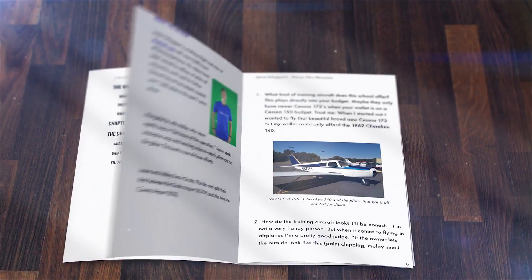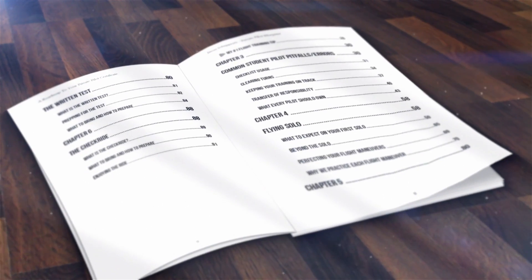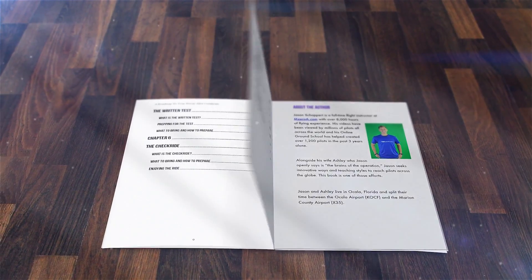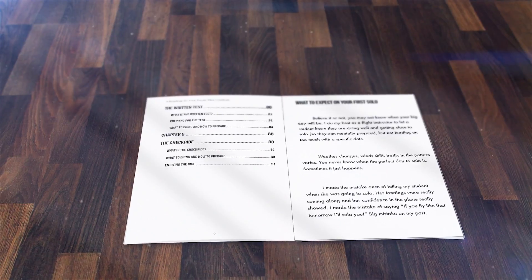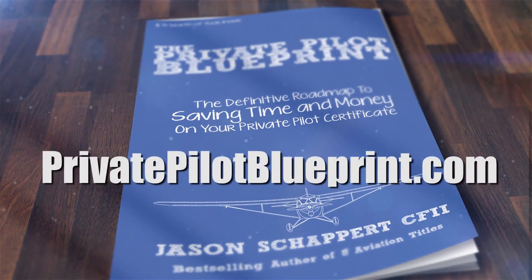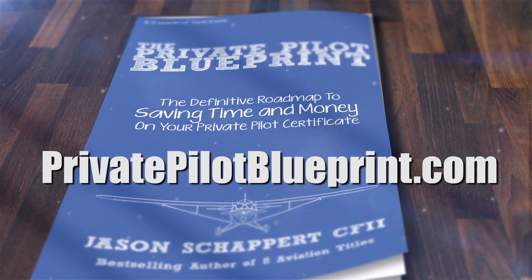I wrote the Private Pilot Blueprint with the intention of — if I could do my flight training over — what I wish someone would have told me. I want that book to be yours for free; all I ask is that you pay shipping. Visit privatepilotblueprint.com to get your free copy.